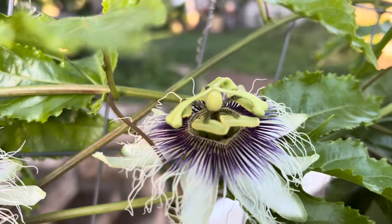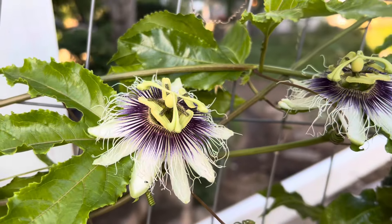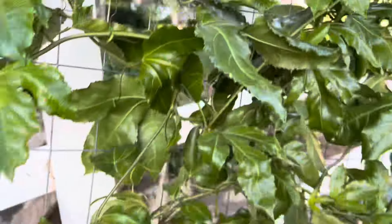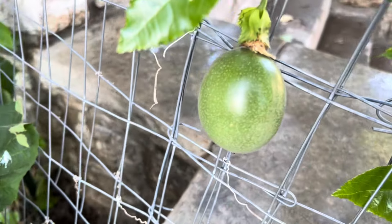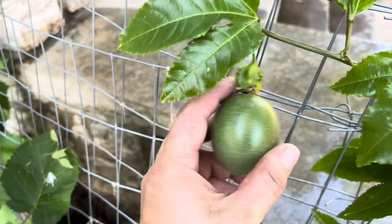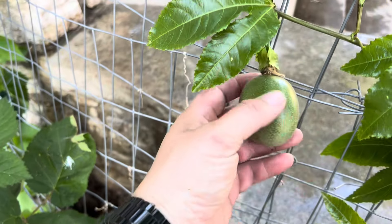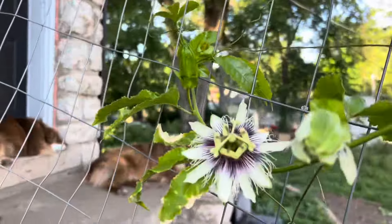Look at these flowers. They almost don't even look real. That one just closed up. This is what the fruits look like — pretty big, too. Another one up here.